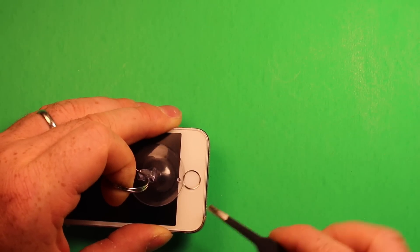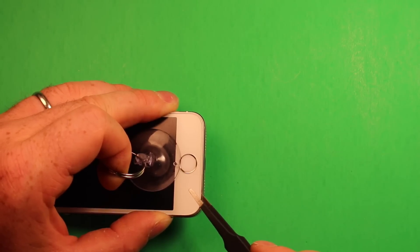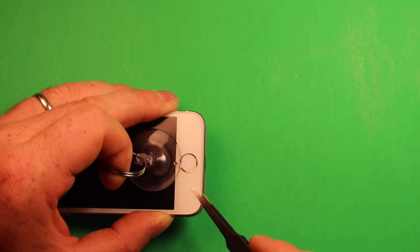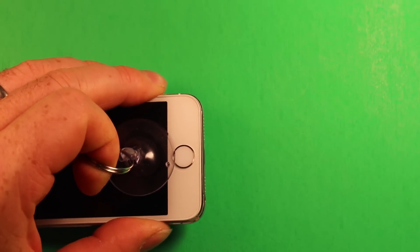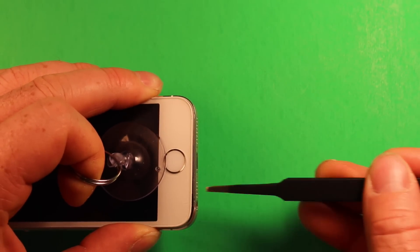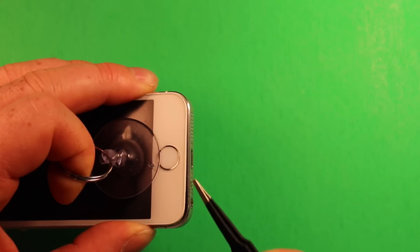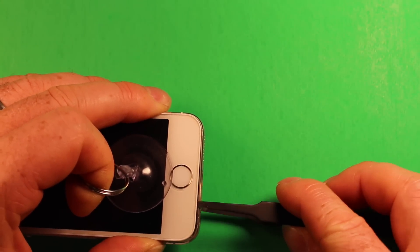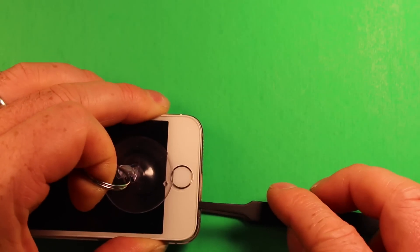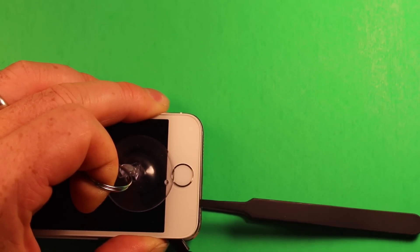If it's stuck, try putting the tweezers in between the layers. Make sure to stick the tweezers between the plastic frame and the metal back assembly, and not between the glass and the plastic frame. As you pull up with the suction cup tool and it starts to separate, if you're having trouble, very carefully pry right in here with the tweezers right above this speaker, and assist with the suction cup tool as you're prying up.